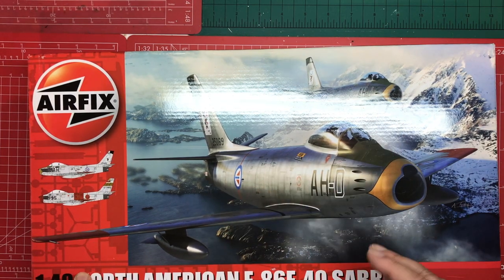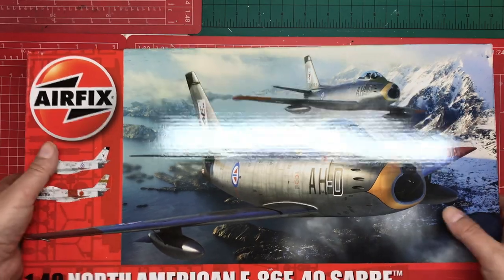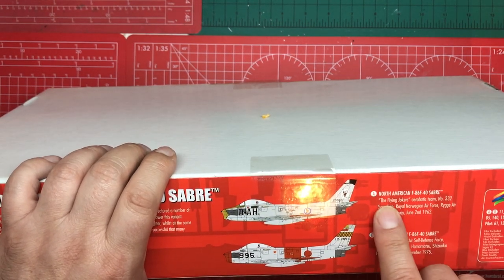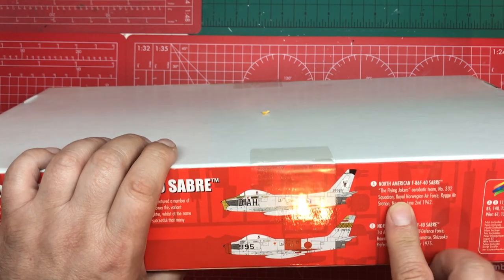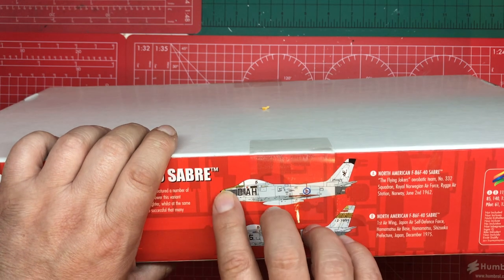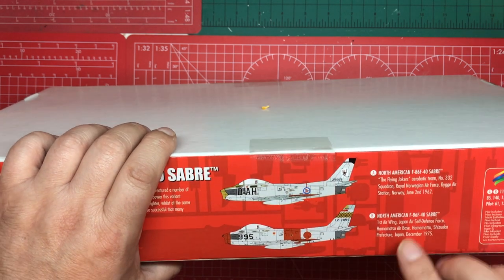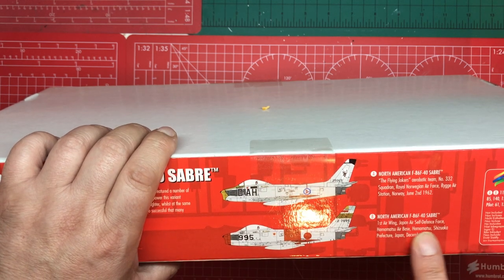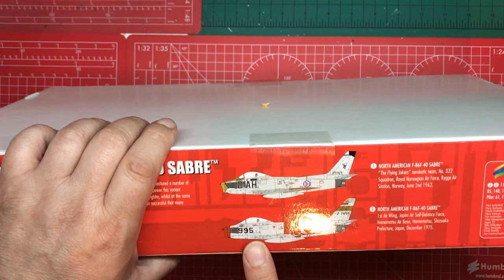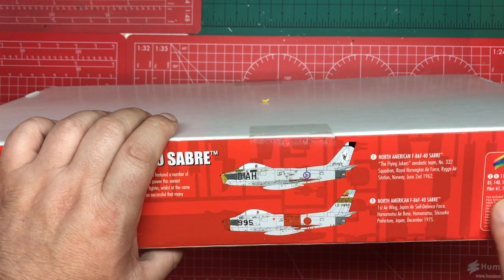That agility made it ideal for an aerobatics team, which is what the 'Joker' aircraft represents. It was also made under licence by Mitsubishi in Japan, which is the other paint scheme. So we have two paint schemes: Option A is the Flying Jokers aerobatic team, No. 332 Squadron, Royal Norwegian Air Force, Norway, June 2nd 1962, with a golden nose and joker card emblem on the tail. Option B is the First Air Wing, Japan Air Self-Defense Force, Chitose, Japan, December 1975, with nice red stripes — Japanese aircraft are always very colourful.